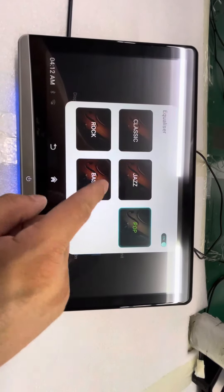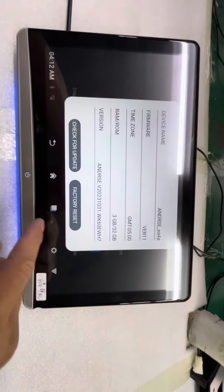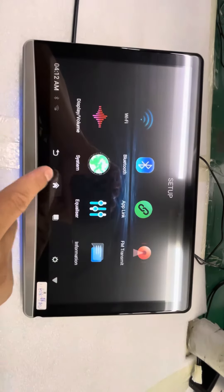You can change the different sound modes: pop, jazz, bass. Information: 3G and 6.2G.